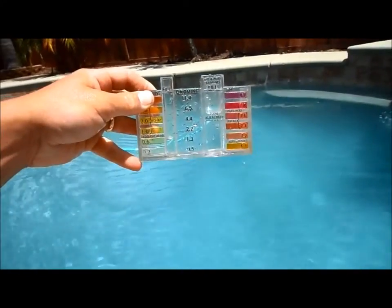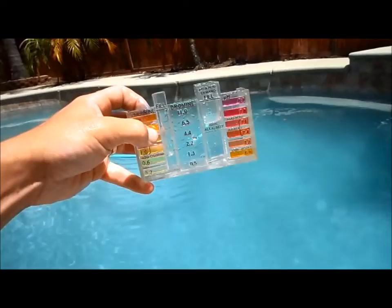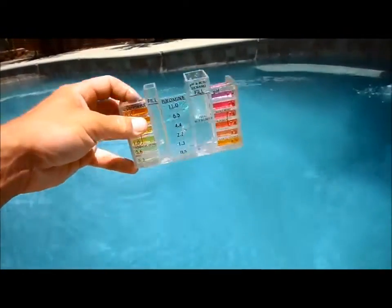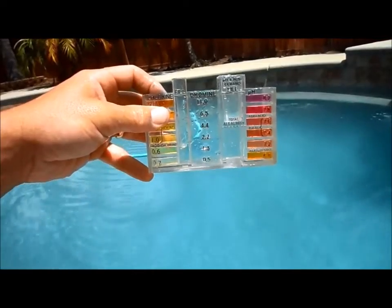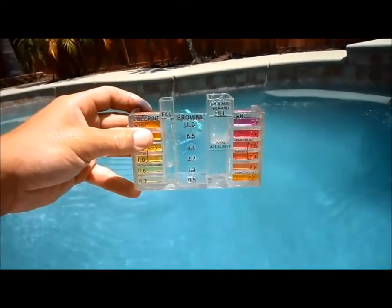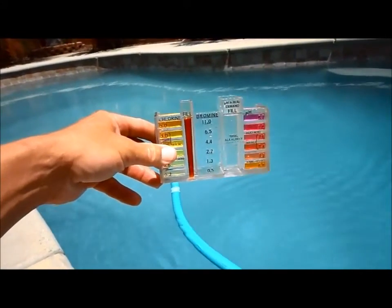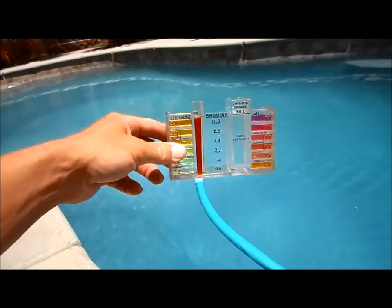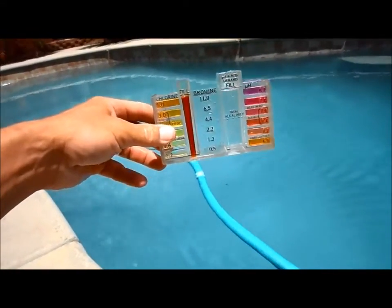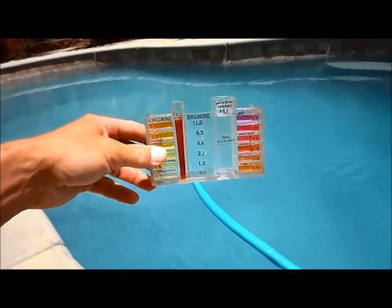I also want to do an alkalinity test to make sure we're in range. The alkalinity tested at 170, which is to be expected with the soda ash from the bottom — plus the water in this area is a little alkaline. So I'm going to lower it with some acid. I went in and shocked the pool; you can see the chlorine level is really high. Hopefully the conditioner will hold it tomorrow. The sun is going to burn a lot of this chlorine off today as the conditioner moves through the system, but some of it will stick.